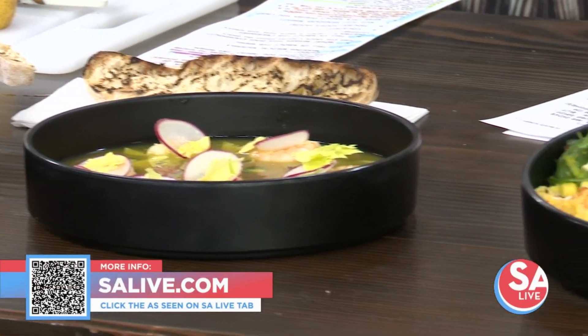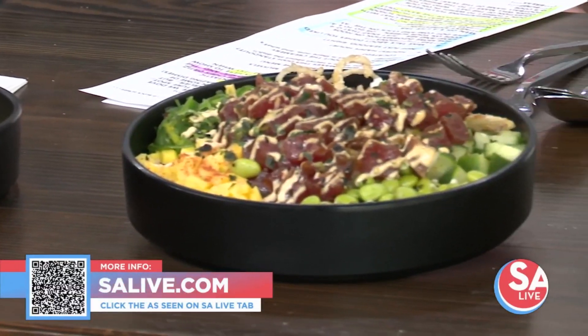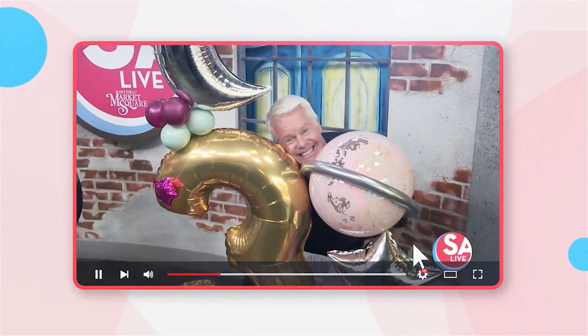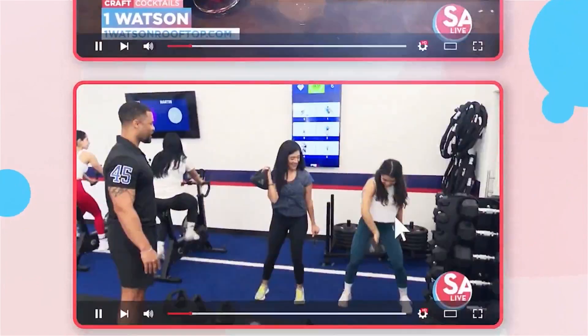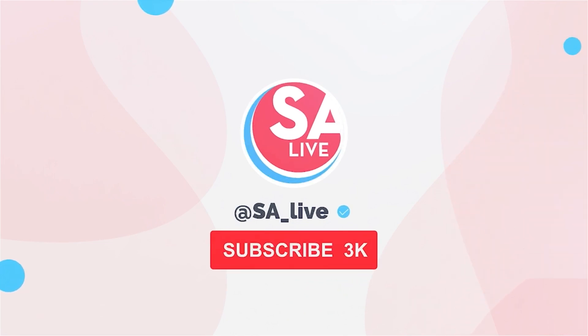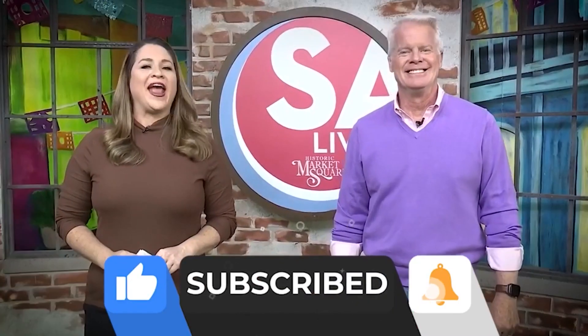It is delicious, let me tell you. Chef, thank you very much, sir. Celebrate San Antonio with us on YouTube — all of your favorite DIY videos, food, drinks, tips, and tricks. If you've seen it here, it's on the SA Live YouTube channel. Just search KSAT SA Live on YouTube, and like, subscribe, and ring the bell.